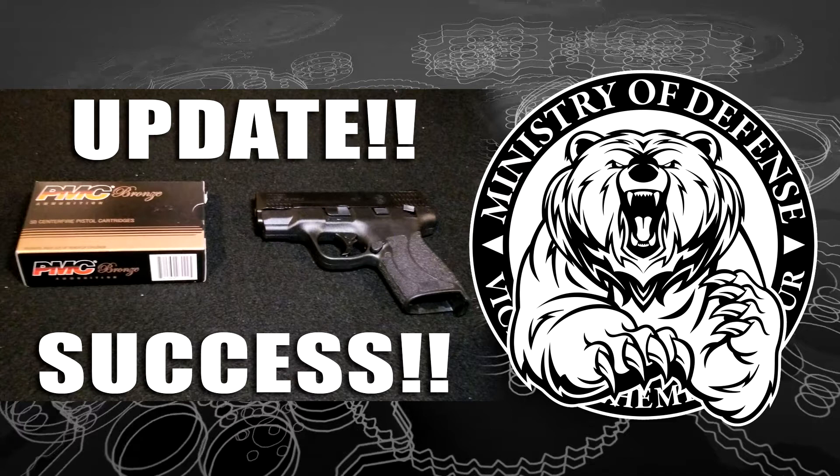Last time we spoke I had revealed some issues with about the first three or four magazines I went through with the new pistol, and had about four or five failure to feed issues. After doing some research, I learned that some people had experienced problems with the feed ramp — due to the way the pistol was engineered and manufactured, there was some coating on the feed ramp that was preventing the round from feeding up into the barrel from the magazine properly.